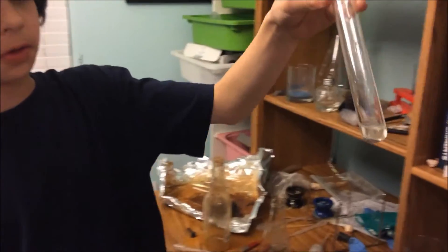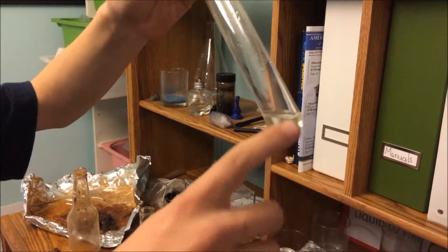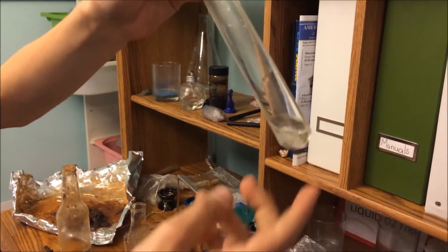They form galinstan, which is a liquid metal at room temperature. You can see it — there's a layer of water and then a layer of galinstan.